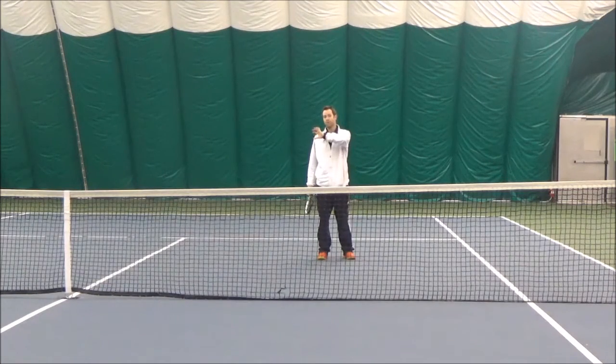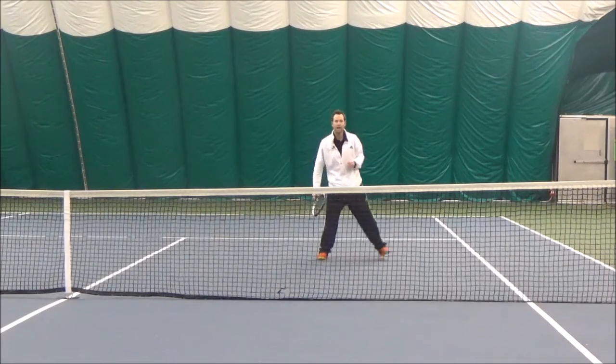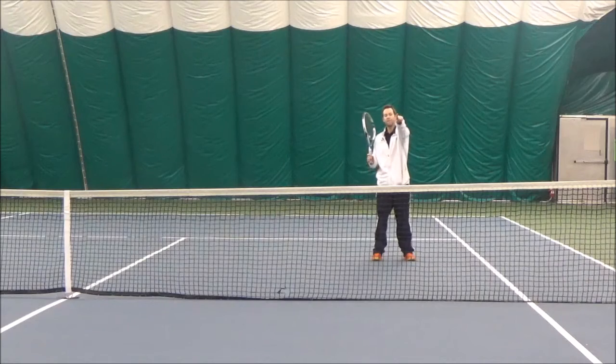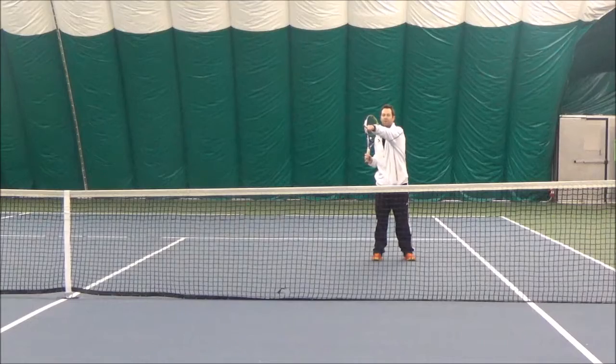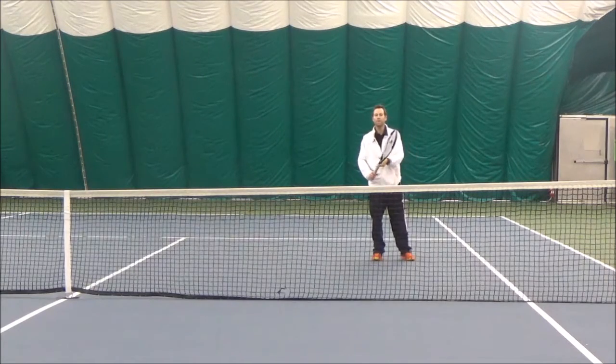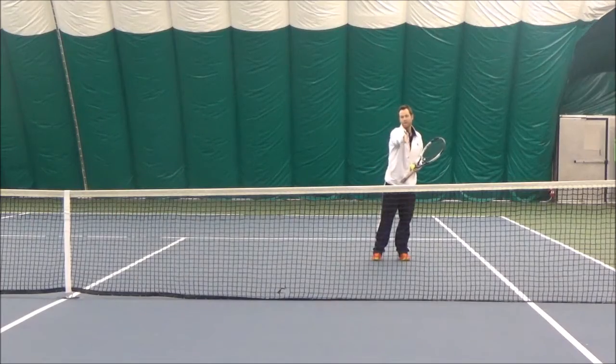So let's imagine that our partner is serving to the deuce side and they've served out wide. I'm going to position myself this way, and that means now that the person returning serve is closer to the doubles alley and their partner is going to be beside the center line. There's going to be an opening of space in between the two of them.